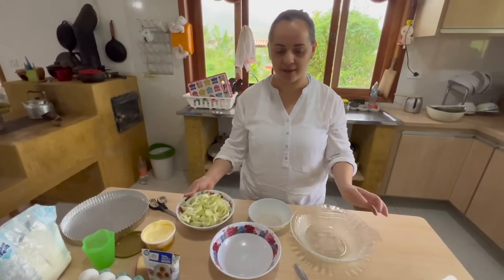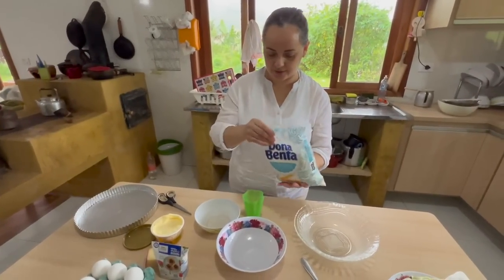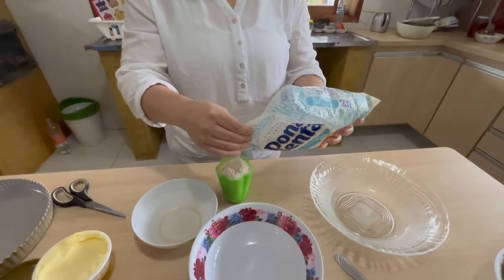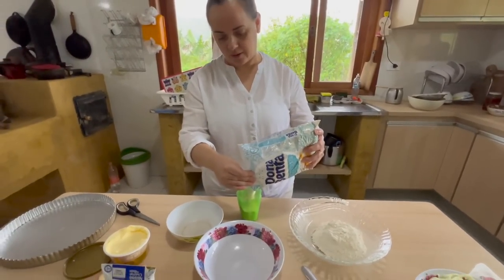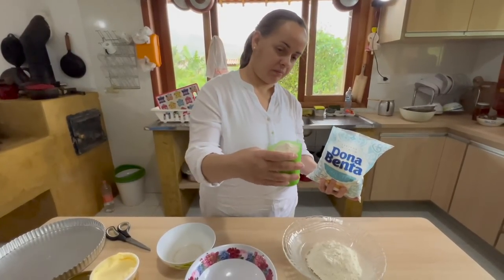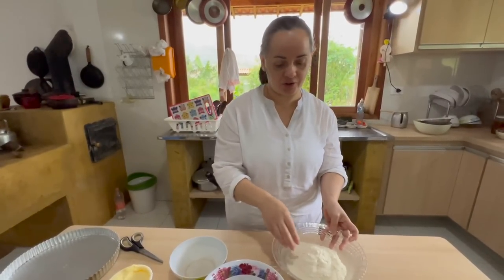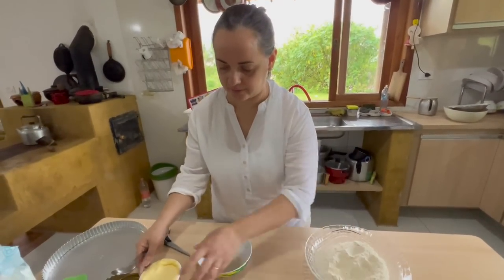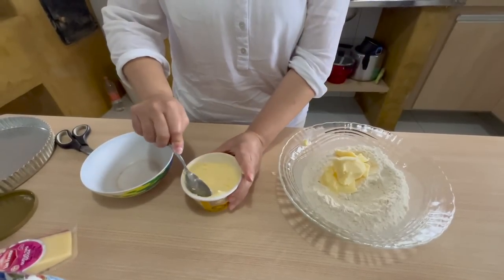Vamos começar pela massa, então, que é a que demora mais. Ela fica uns minutinhos na geladeira. Dois copos de farinha sem fermento, de preferência. Se 200 gramas é mais ou menos um copo de requeijão — não aqueles grandões. Ela não tem muito erro: se passou, você coloca um pouquinho mais de manteiga e a gente vê pela consistência. Você falou que são seis colheres? Sim, seis colheres — pode botar um pouco a mais ou a menos, não faz diferença.